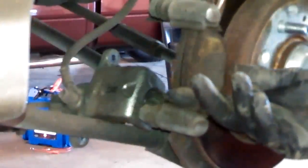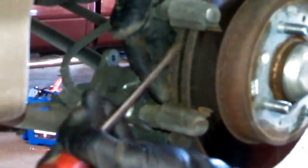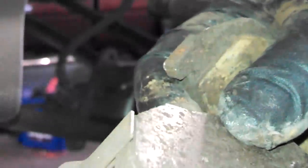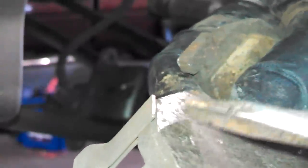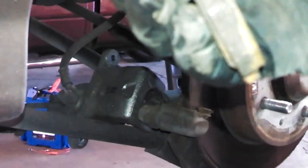I'll show you the special tool in a second. To take the caliper apart, there are two 14mm bolts right here. You can see it's shiny on the squealer, so it's probably rubbing on it once in a while — they got their money's worth out of these pads.